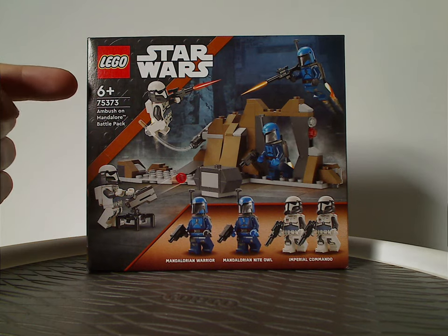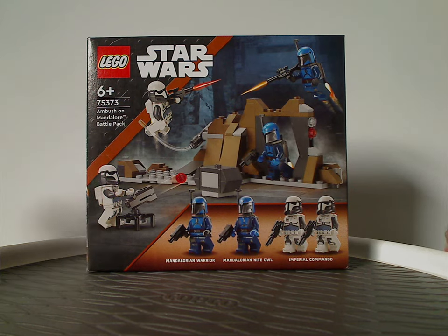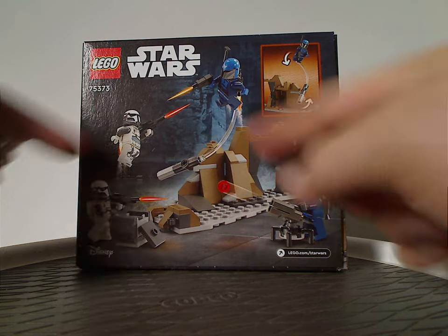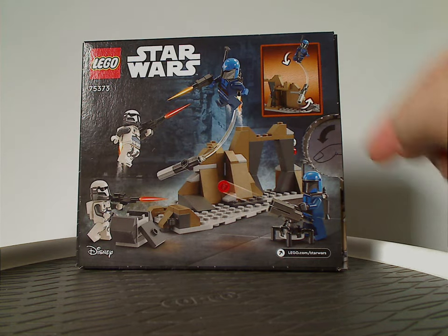Recommended ages is 6 and up, set number 75373, and a nice artwork on the side. Then onto the back side, which has everything in another position and also one of the features of it.